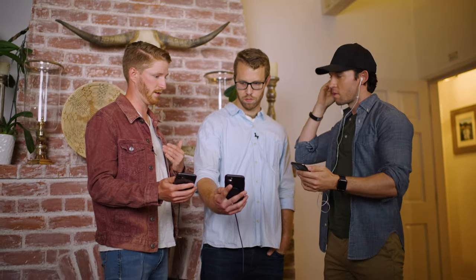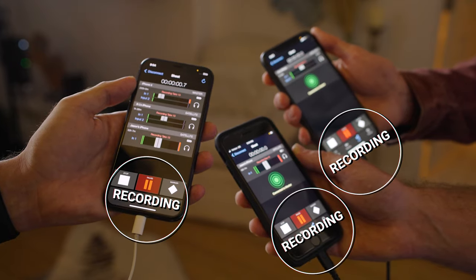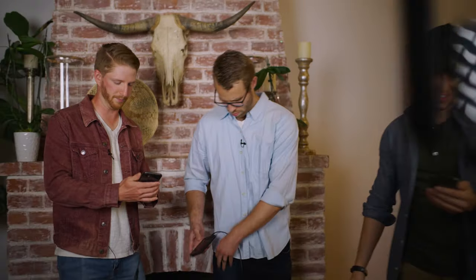When you want to go wireless, you can even link multiple ClipMics using multiple phones to capture pristine lavalier audio from multiple subjects.